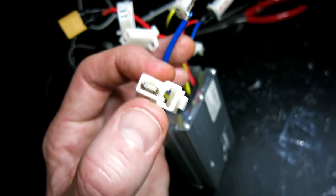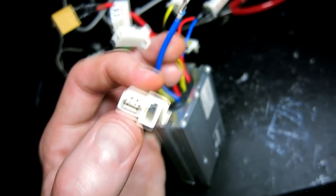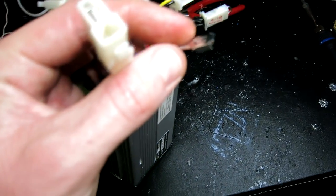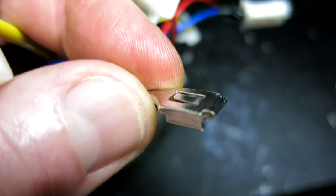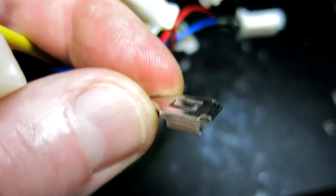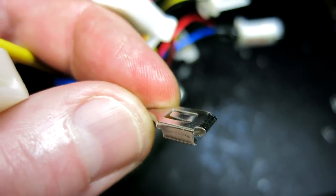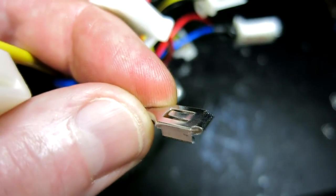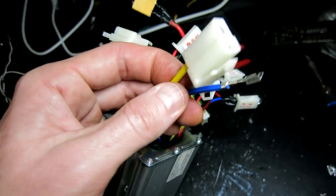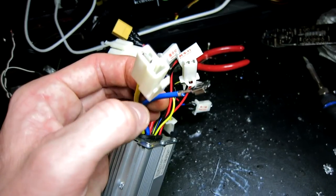To do that, right where my thumb is there's a little tab right on top — a little itty-bitty flip tab. Push that down with a paper clip and it'll slip right out, then use something like a razor blade to lift that tab back up so when you reverse them those little clips stick back and won't come out of the connector. So do that to the yellow one as well and literally switch the connector — put it where the yellow one was, and the yellow one where the blue one was.